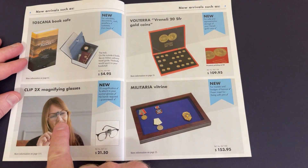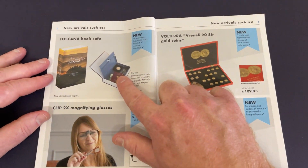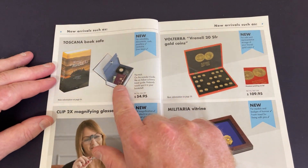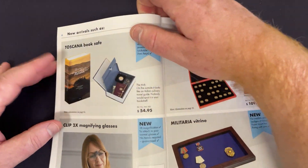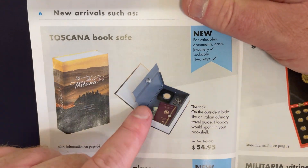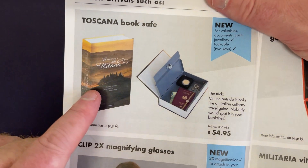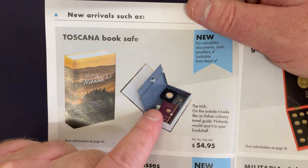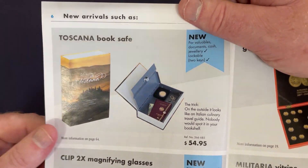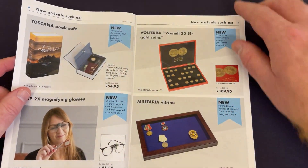There are magnifying glasses here, and there's a book safe. It just looks like a book that you put on your shelf. You can lock it once it's closed — 55 bucks. It just sits on the shelf and no one has any idea you've got coins, fine jewellery, or something nice in there. That's a cool little idea.